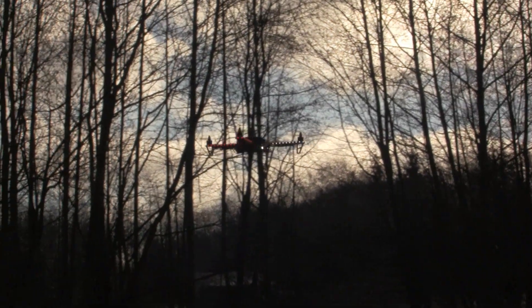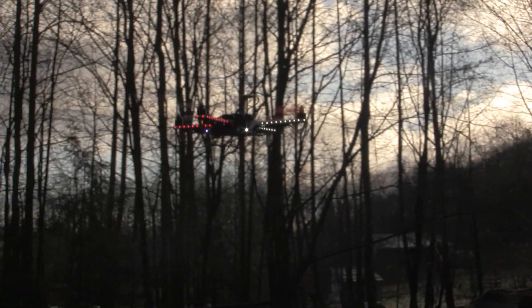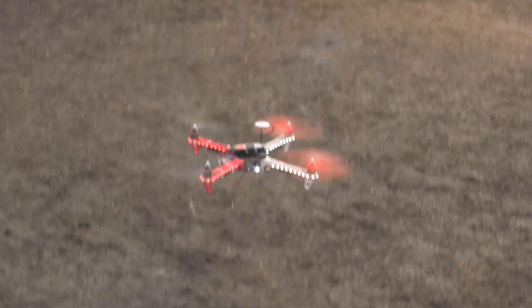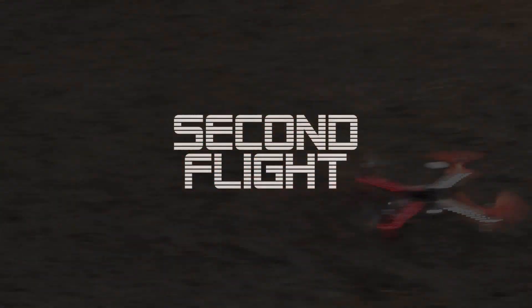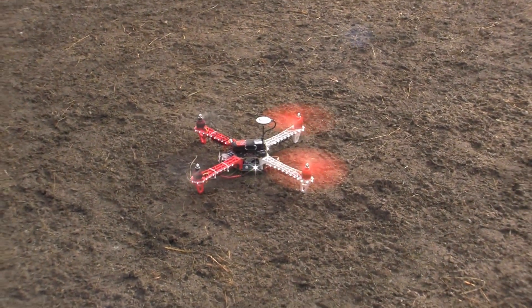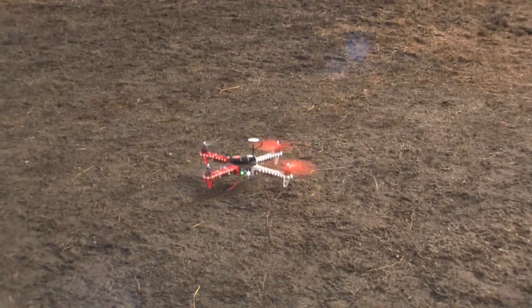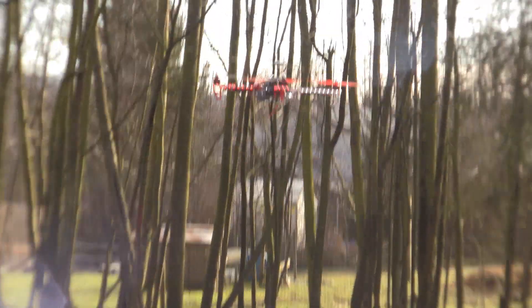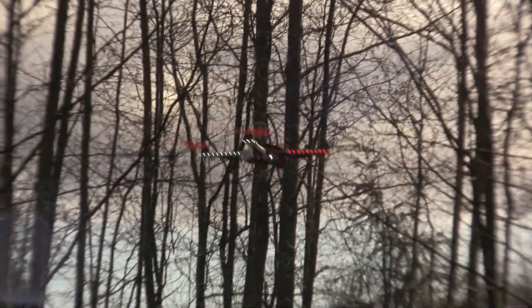It's not focusing. Mine is. Mine isn't. It's not focusing — if I zoom in, it won't focus. Okay, there we go, it's focusing. Yeah, it's focusing now.